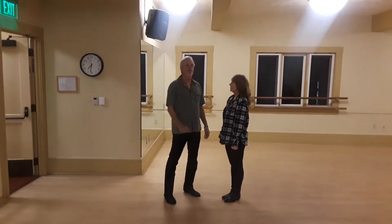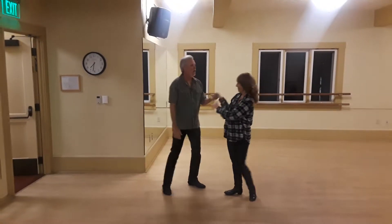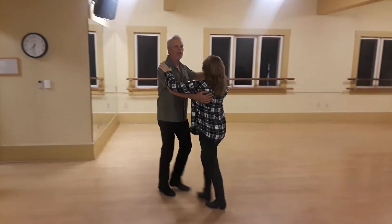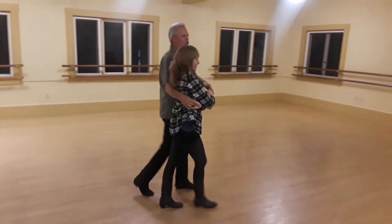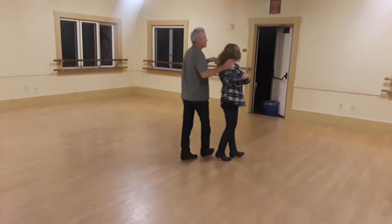We're going to try to do a review of the entire six weeks. Cindy and Bill, we start out — this is my memory. Quick, quick, we need to cuddle. Quick, quick, prep, prep. Turn, turn into sweetheart.